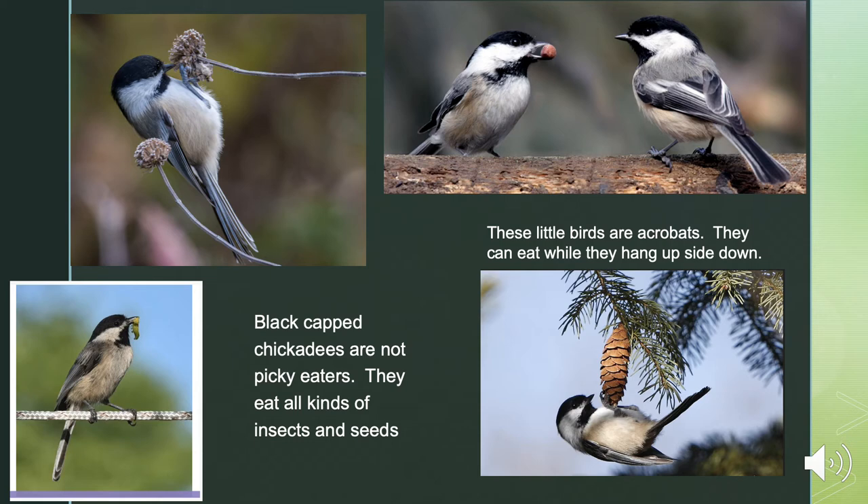Black-capped chickadees aren't picky eaters — they eat all kinds of insects and seeds. One special trick they have is that they can hang upside down while they eat. This is awesome because it lets them get to food that other birds might not be able to reach, giving them a little bit of an extra source of food.